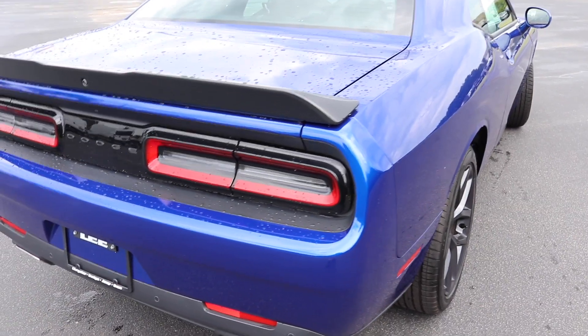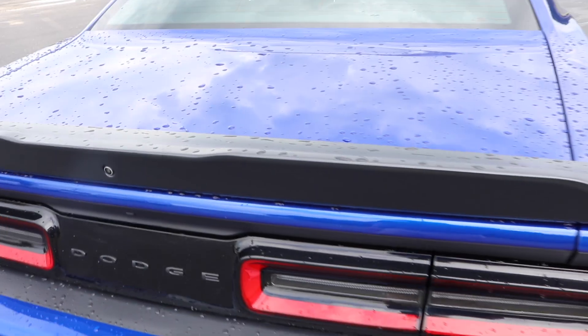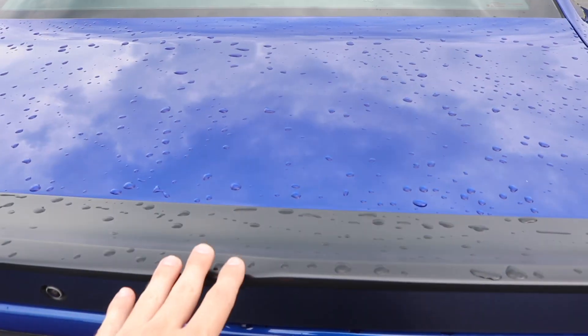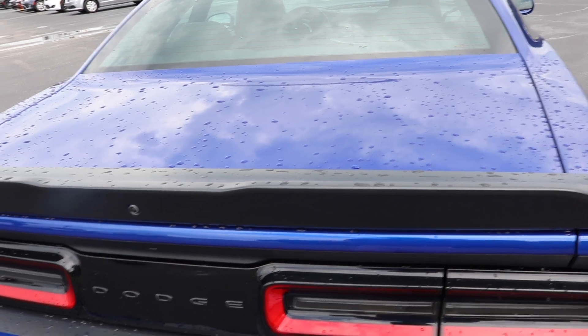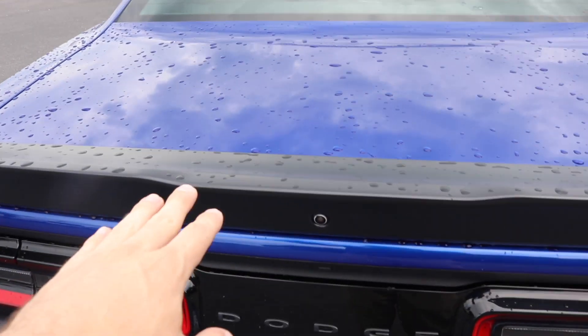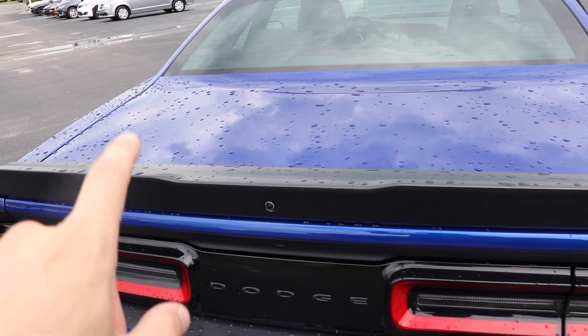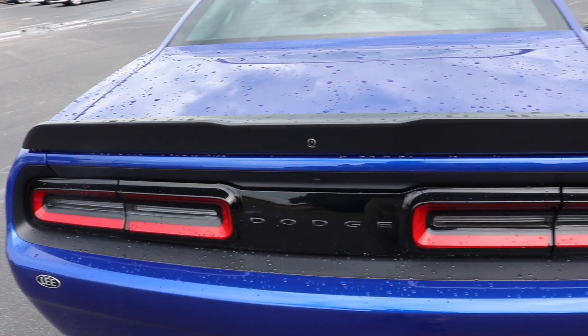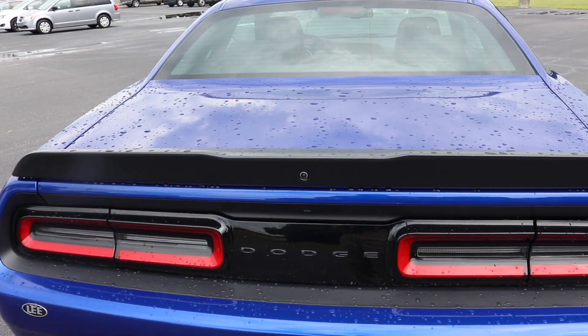Bringing it around to the back, it's the same thing. If you watched my Charger videos, the spoiler on this one is a flat black. And then once you get up to the V8 version, or the RT, they paint this to match the color. So that's one way you can tell exactly which type of Challenger or Charger it is — V6s will have these, V8s will be painted.